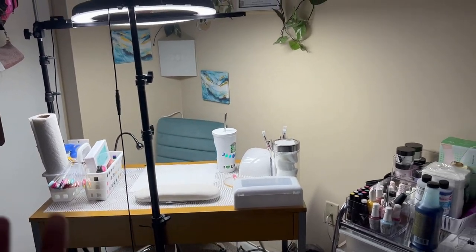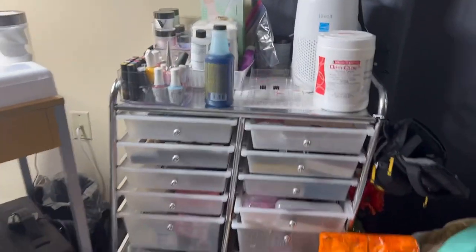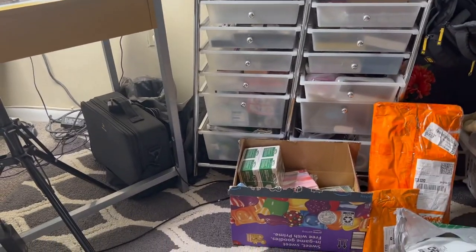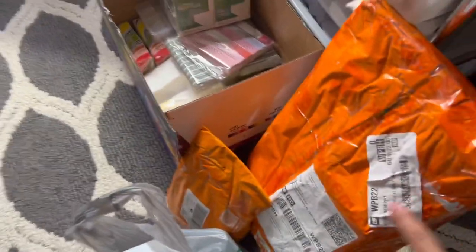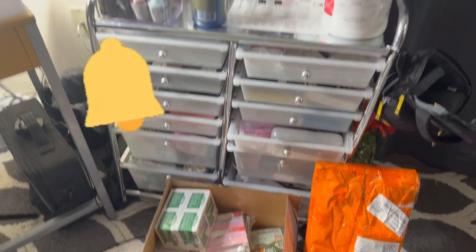My nail area is in my room so I have a very small little space, but I make it work. I'm probably gonna get new drawers because you can see it's just slanting — I don't know if it's because of the carpet. I also have some boxes that I just got in the mail. I will be doing a team haul soon, so make sure you press that bell button so you know when I'll be doing that opening.